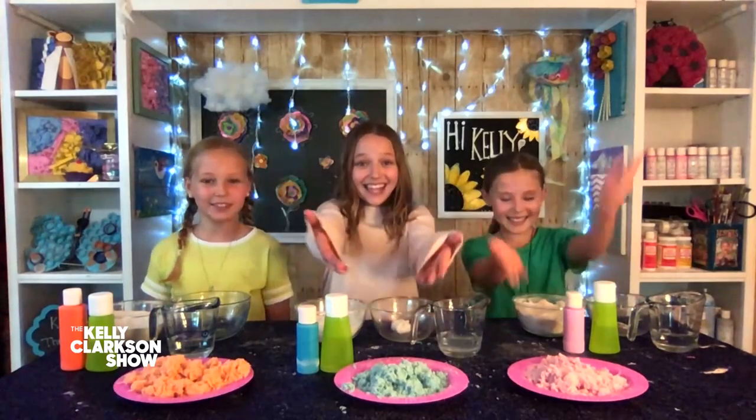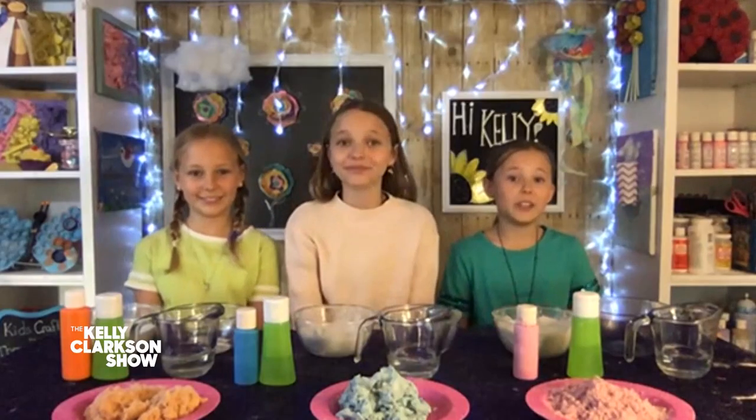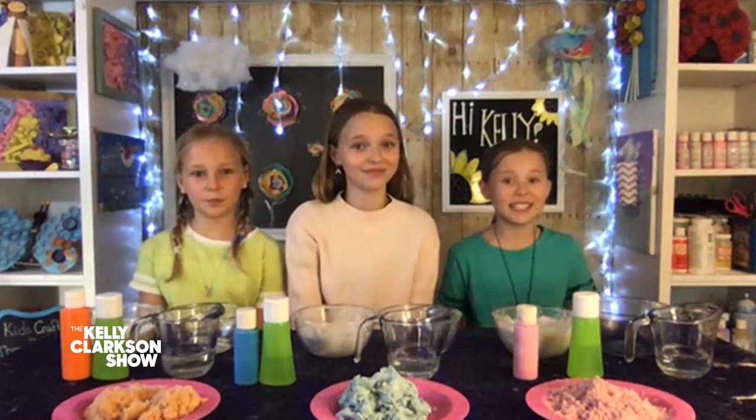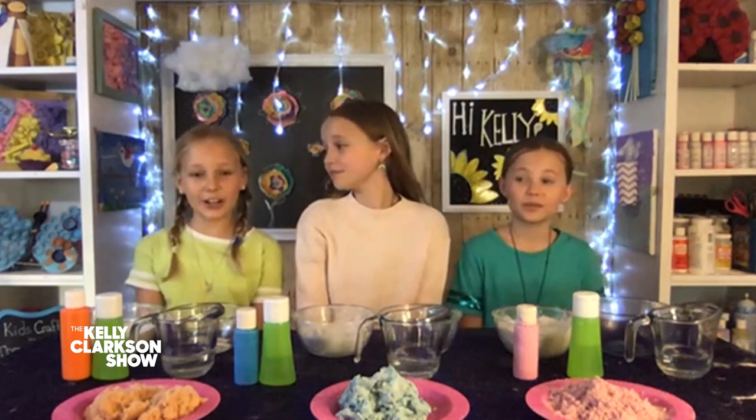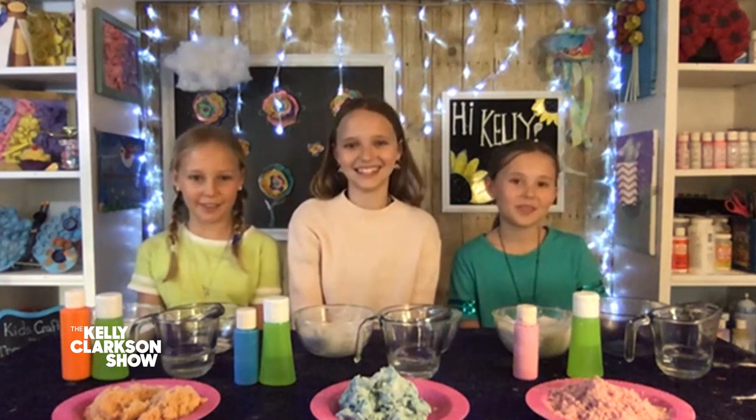What are we making today? Kinetic sand. So for those who don't know, what's kinetic sand? Kinetic sand is sand slash slime that you can mold into any shape or form, almost like Play-Doh. You can make any sort of shapes with it and you can also stretch it to make a different consistency. We love to use our kinetic sand to make mini beaches for our toys and it's super fun to play with.